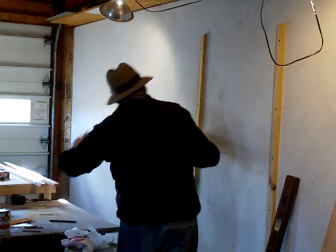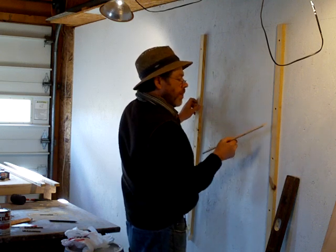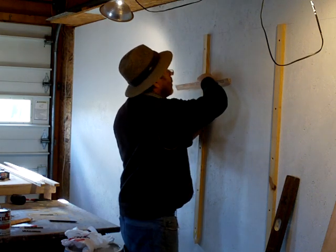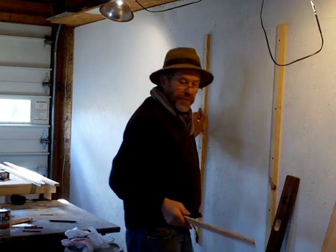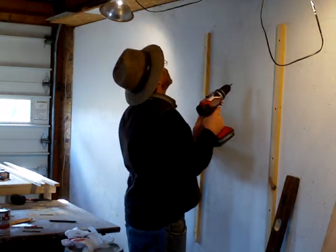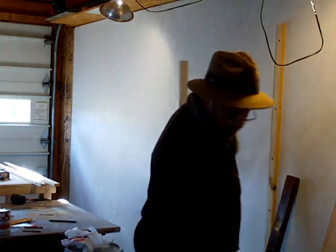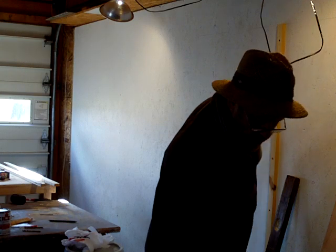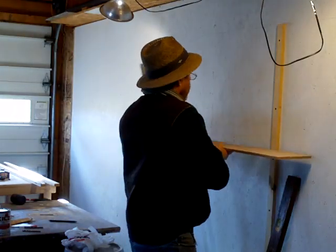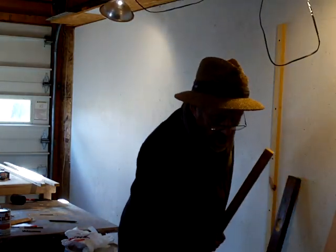Hello everybody. You just caught me here. I'm just putting up some shelves — some racking. Just putting up some racking shelves for some ware boards, you see? So I can put lots of ware boards on the wall.